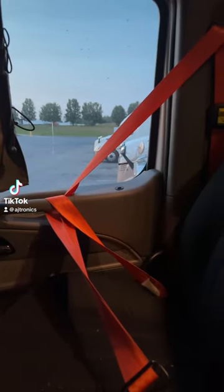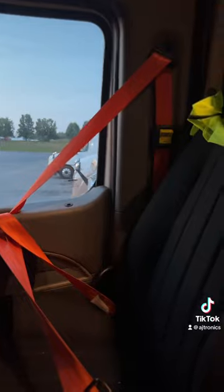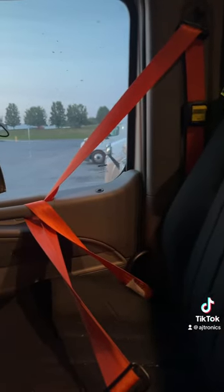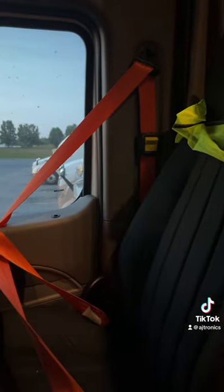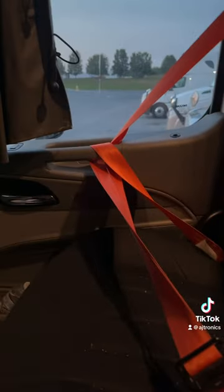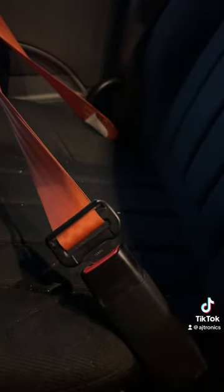If you ever don't feel safe for whatever reason at night while you're parked somewhere — a truck stop, a city, a town — or maybe you're just not too comfortable, you can do this trick with the seat belt. Basically, take the buckle, wrap it around the door handle, and then click it into the little thing right here.